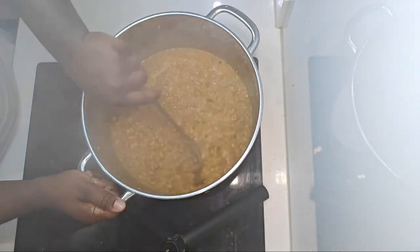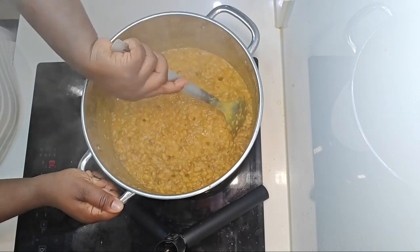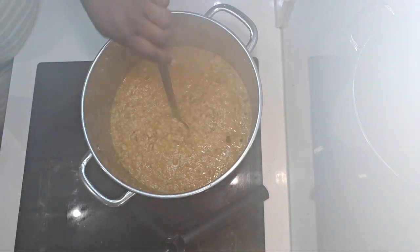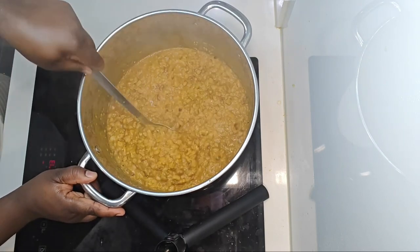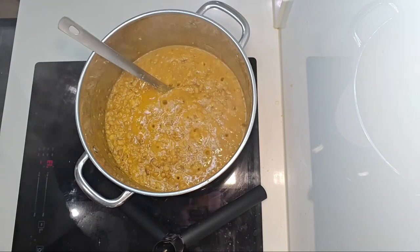What's your preference — do you like to eat your stewed beans with bread, with garri, just on its own, or with rice? Let me know in the comments below. Also, how do you store your beans — do you buy in bulk or just the quantity you need at a time? I buy in bulk! Please comment below.